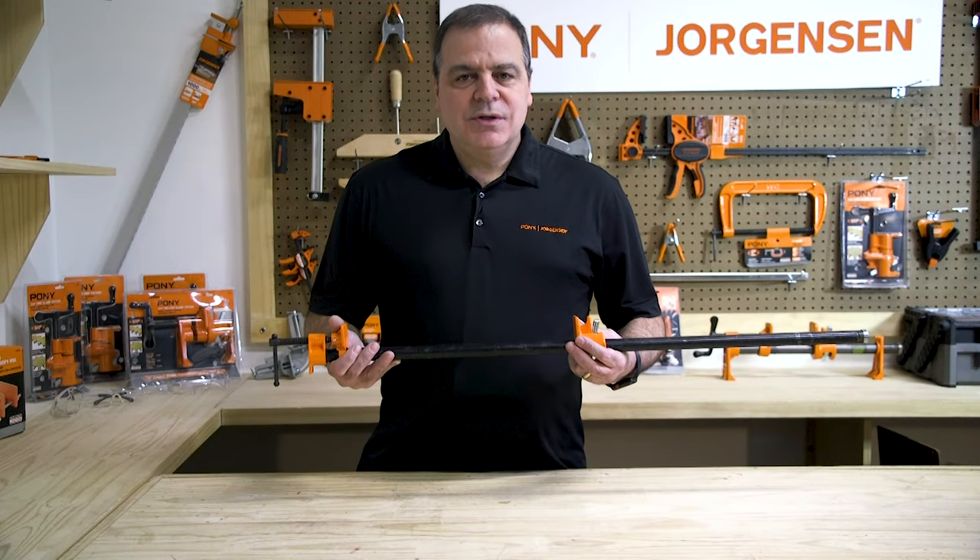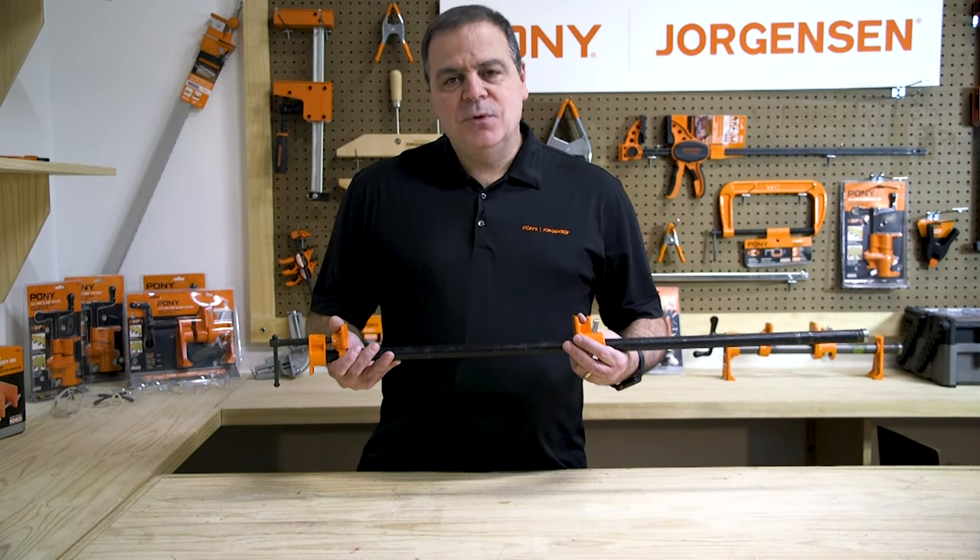Thank you for stopping by the Pony Jorgensen workshop. We hope you enjoy your new clamps.